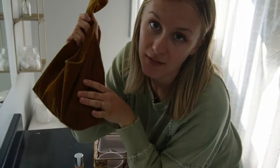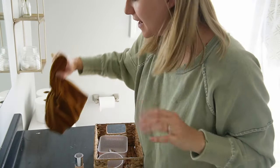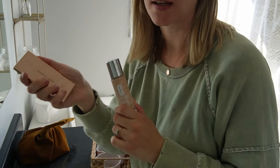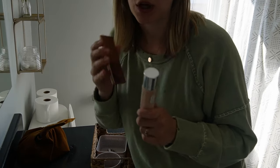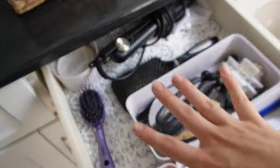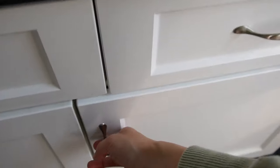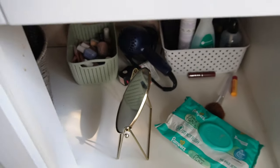Now I have my makeup that I use every day consolidated in one location — that's great. These I'm just going to put in storage; I don't use them every day, but I'll use bronzer sometimes if I'm putting on more makeup. I definitely want to take everything out of this next drawer and reorganize it, and also the one down here — there's some stuff, it's not too bad, but I'll give it a quick tidy.